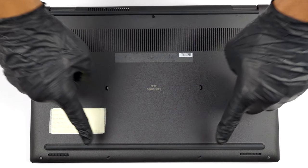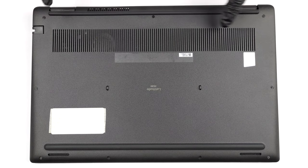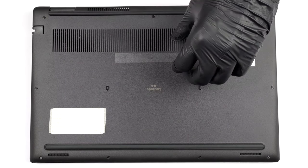Hello, this is Laptop Media and today we will show you how to open the Dell Latitude 15 3530 and what's inside of it.